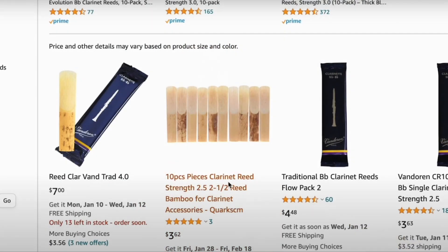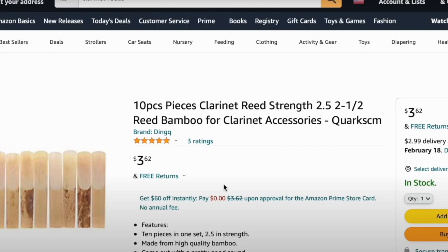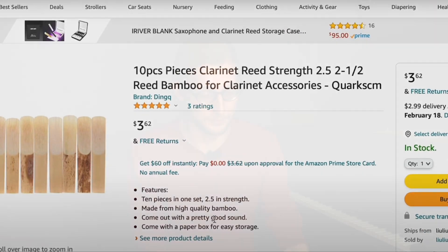So if you watched episode 1, you might remember a reference to a box of reeds that was less than $4, and I really couldn't resist, so here they are.